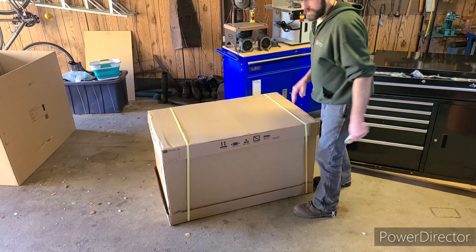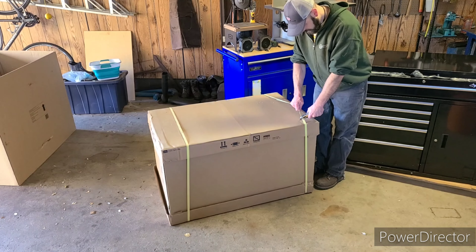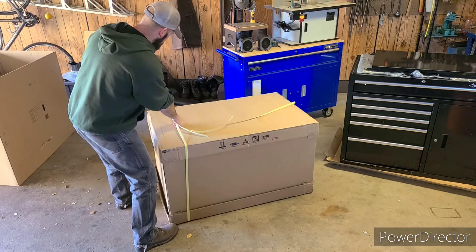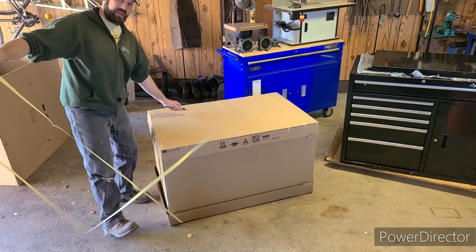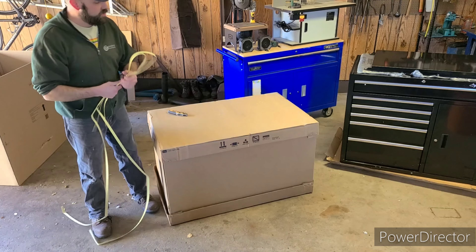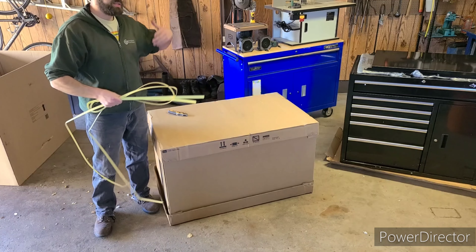Housekeeping is finished — let's go ahead and unbox the top portion of the toolbox. One of the big selling points for me was that this has a large hutch that pops into the toolbox. I like the fact that you can open it up, put your power tools in there, and they can stand upright.